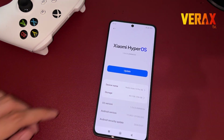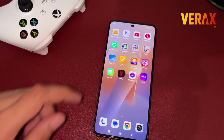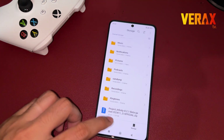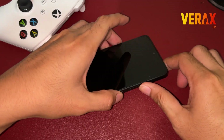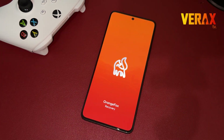To install Infinity X-ROM to your Redmi Note 13 Pro 5G, you need to download this flashable file and save it in your internal storage. Once downloaded, power off the device and reboot to Orange Fox Recovery by holding the power button and volume up simultaneously until you see the Orange Fox logo.